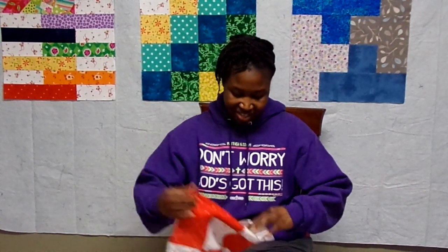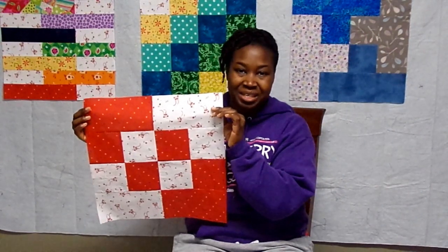Hello! Thank you for tuning into my channel. It's week 7 of the Beginner Sampler Quilt Along and we're making the counter change block. So if you want to see how to make a block like this, please stay tuned.